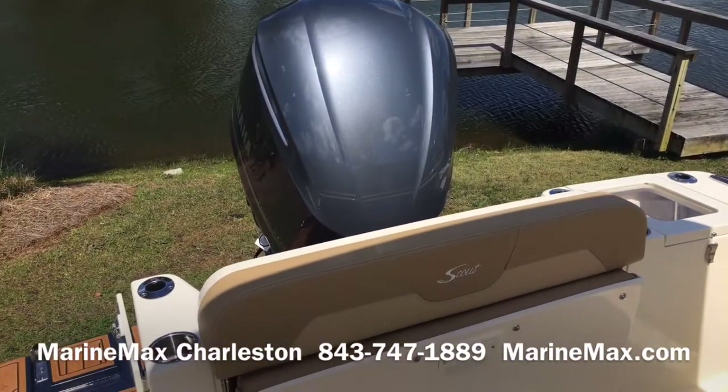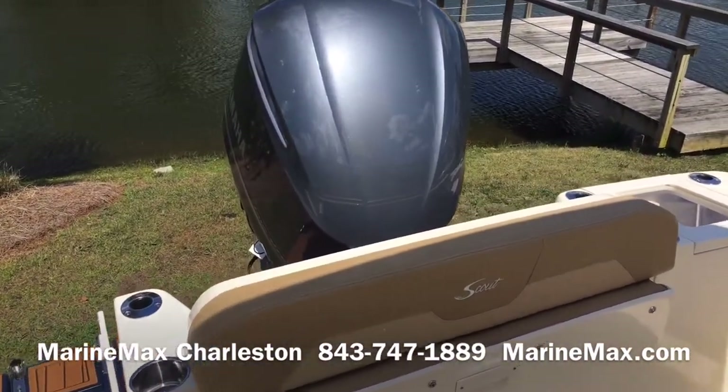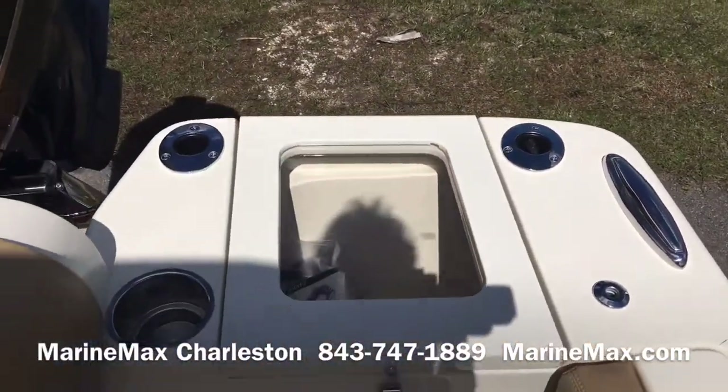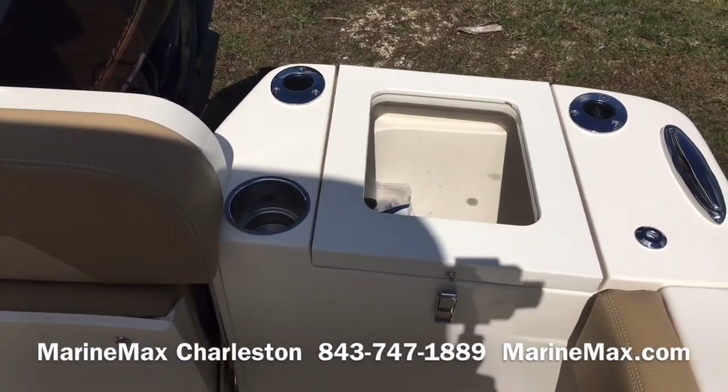This boat is powered with a 300 horsepower four-stroke from Yamaha. The boat has a standard bait well on the port side aft.